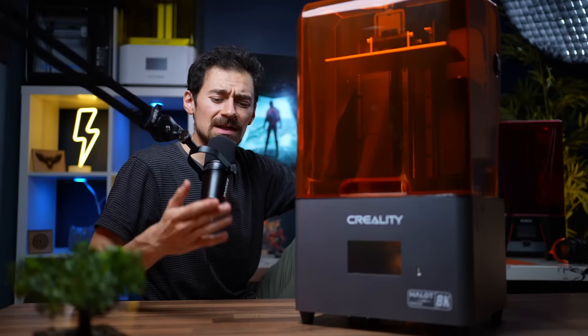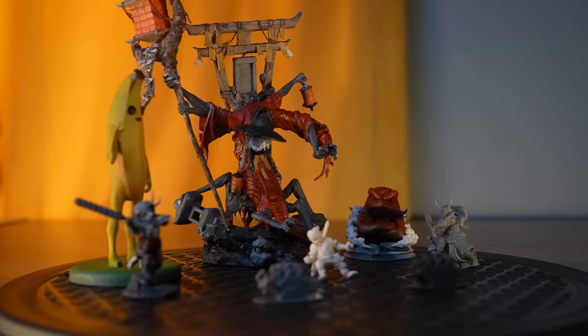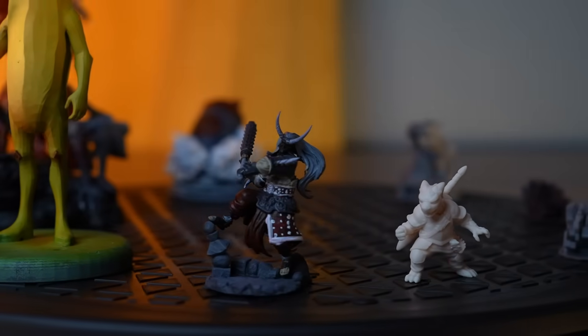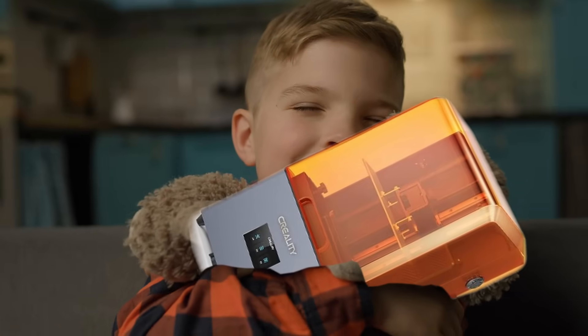Before we get to the details, take a quick look at these results and tell me if they look disappointing to you. The details are insane. It had some problems and I'll get to them soon, and explain who should get this printer and who should avoid it.